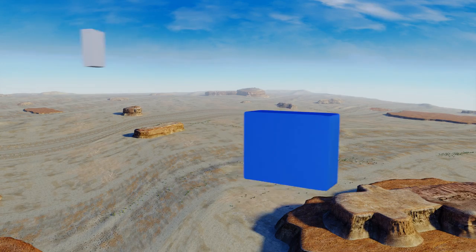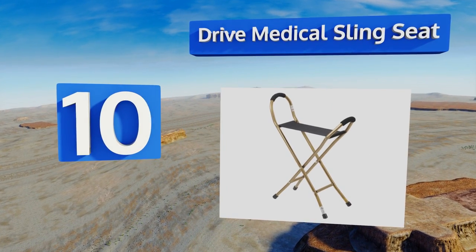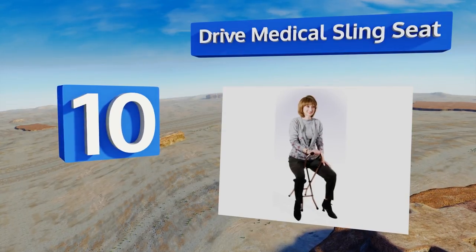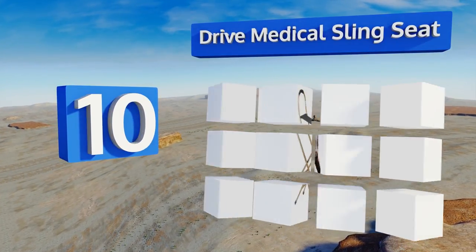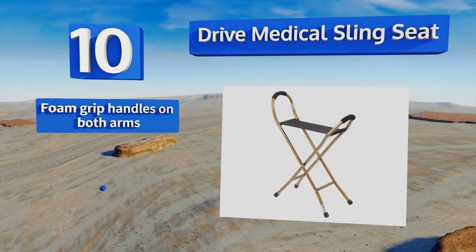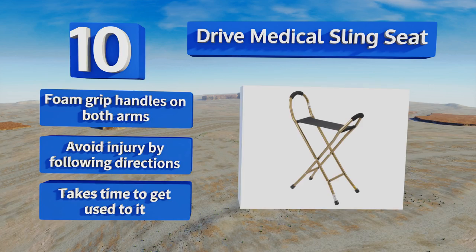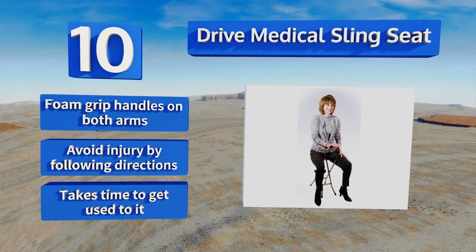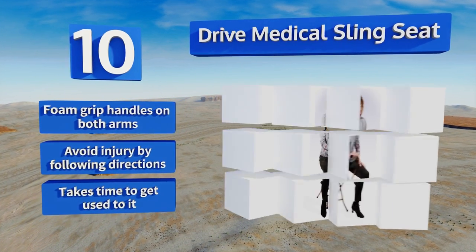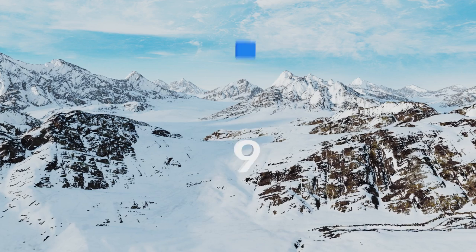Starting off our list at number 10, the Drive Medical Sling Seat bridges the gap between a comfortable seat and a useful mobility aid for incredible versatility. However, it makes some sacrifices in the process, resulting in quite a bulky design that's difficult to pack and store. It comes with foam grip handles on both arms, but you should avoid injury by following the directions, and it takes time to get used to.